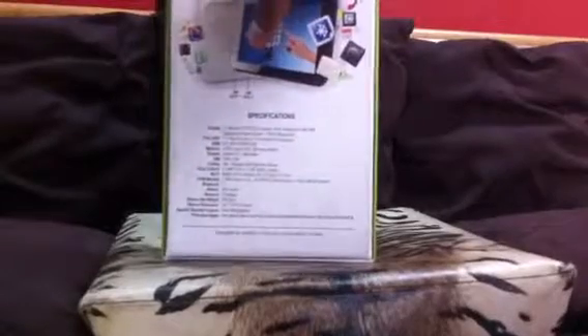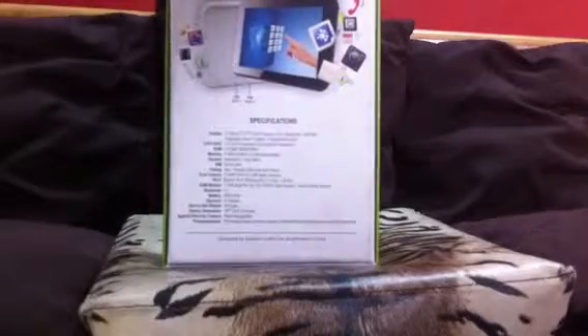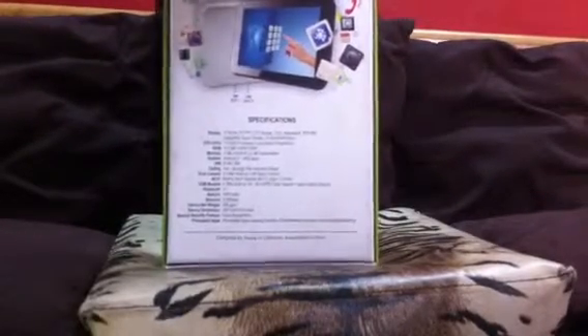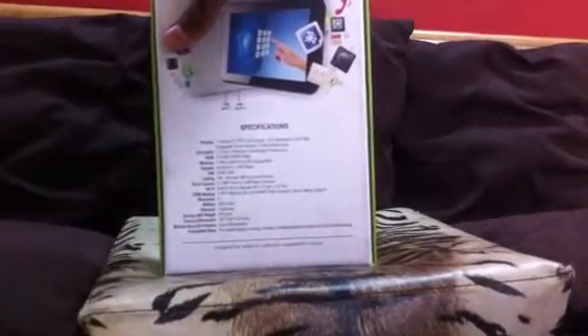It's got 512 MB of RAM, a 1.5 gigahertz processor, a 7-inch LED display, and a G-sensor. It's about half the weight of an iPad — pretty impressive. Let's get into it.